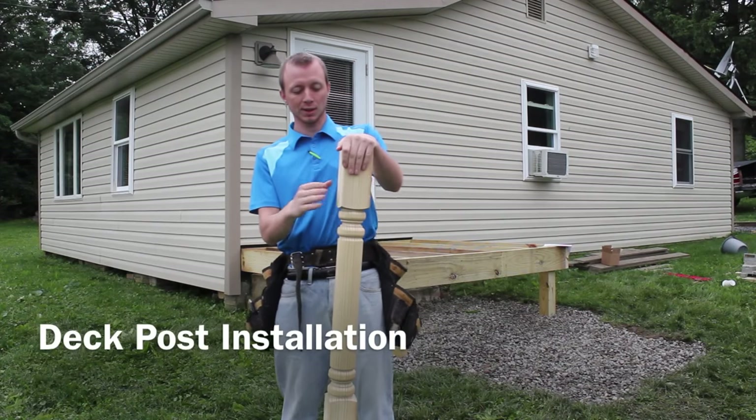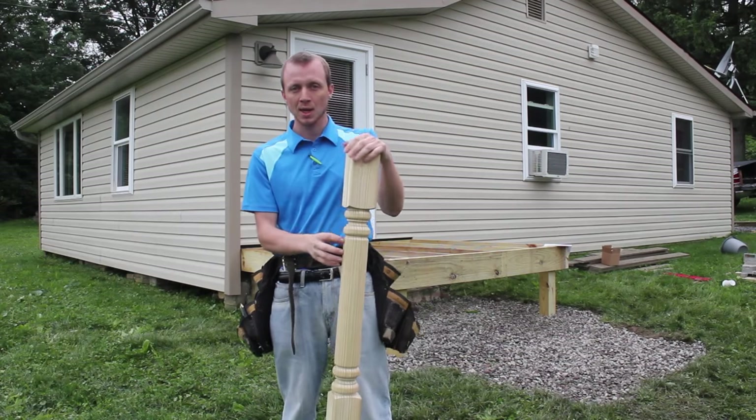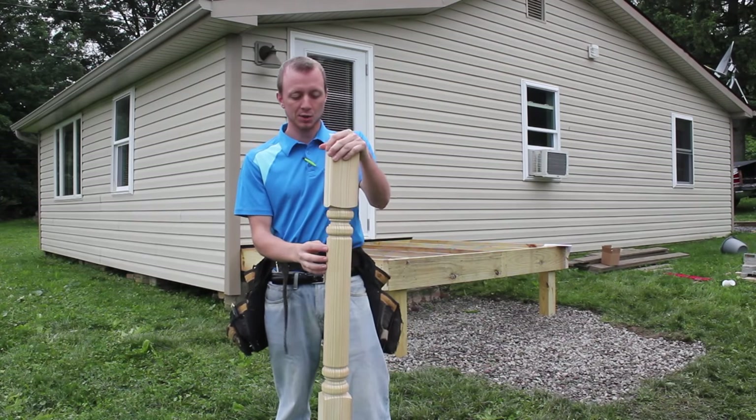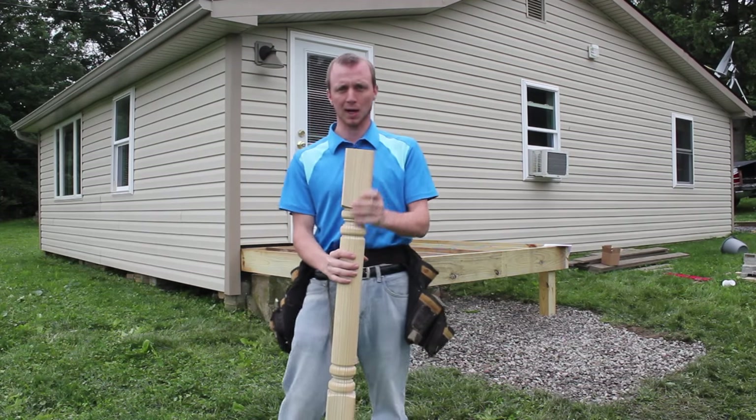Today we're going to talk about installing this classic deck post from snlspindles.com. This is the pressure treated one. It's machine after treated, it's dry, it's ready to go — ready to stain or paint.